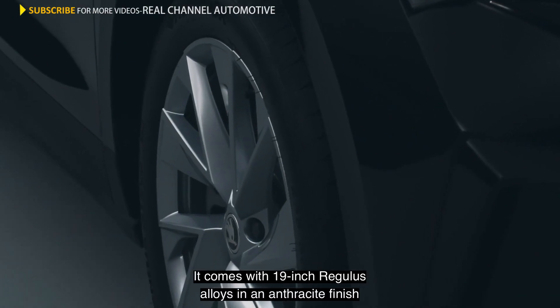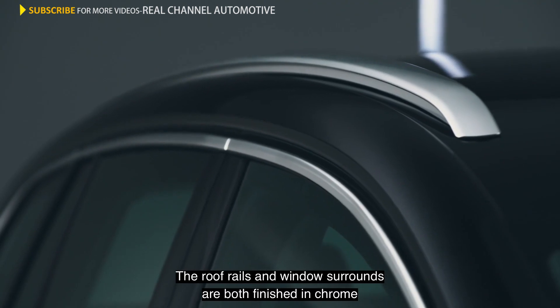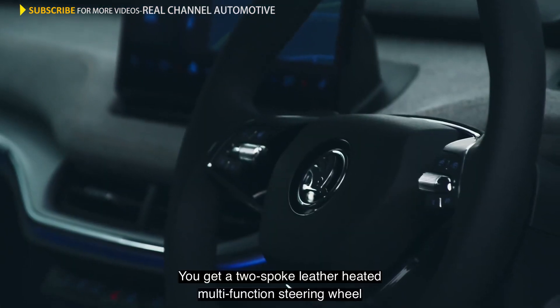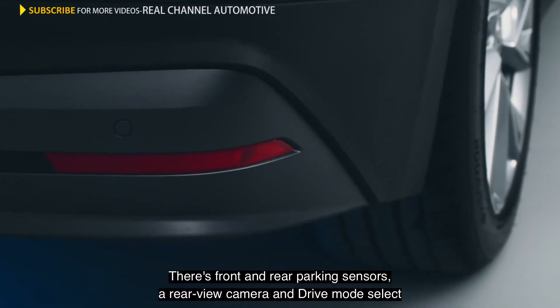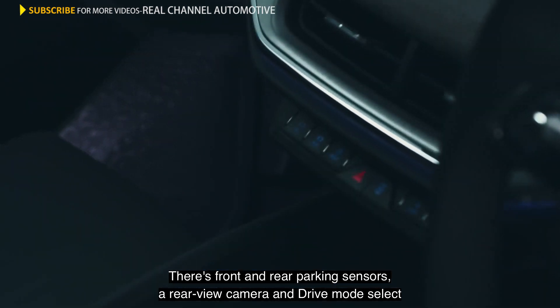It comes with 19-inch Regulus alloys in an anthracite finish. The roof rails and window surrounds are both finished in chrome. On the inside is the Loft interior design. You get a two-spoke, leather, heated, multifunction steering wheel with paddles for recuperation level selection. There's front and rear parking sensors, a rear view camera, and drive mode select.